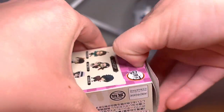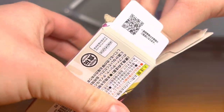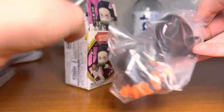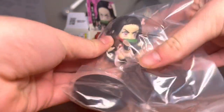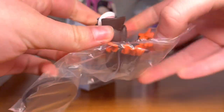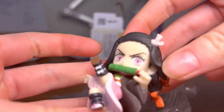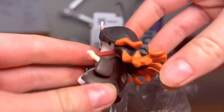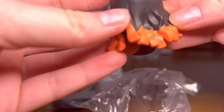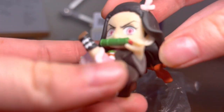Let's open this first one up. Okay, so here's — oh, this is tiny. Nezuko looks really cute. Here she is, kicking, the bottom of her hair, her cute little bow, and her muzzle.